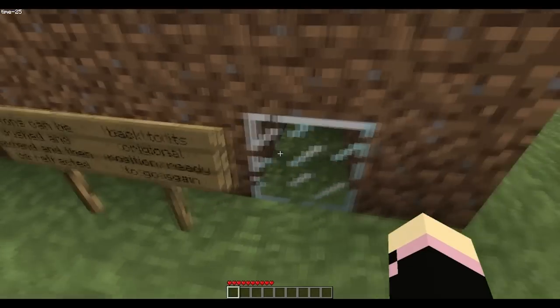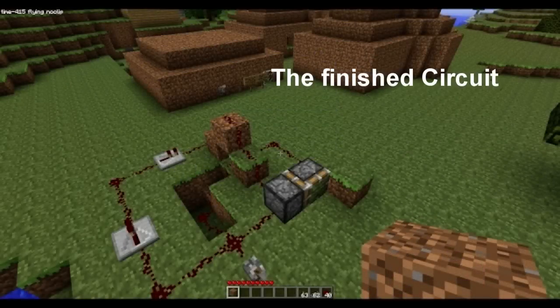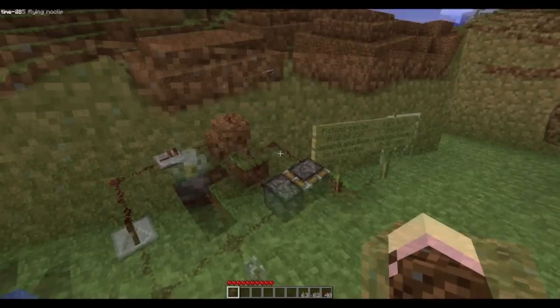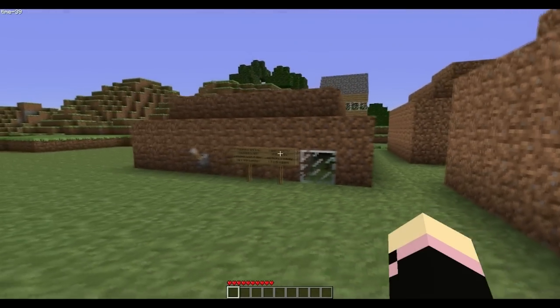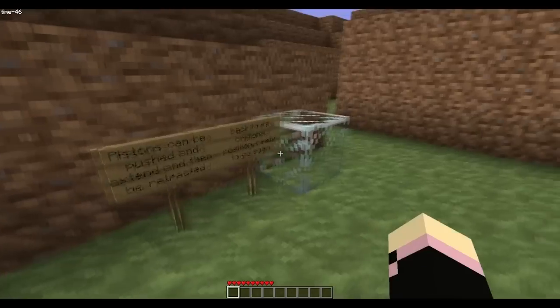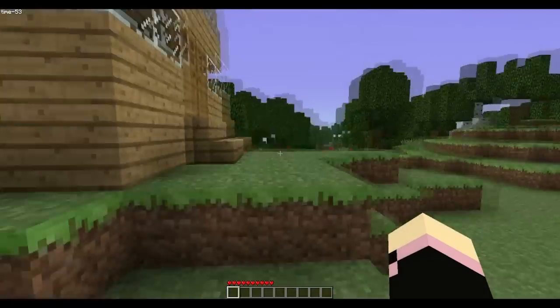Hey guys, I was asked by a YouTuber — Dr. Redstoner, that's their YouTube channel, I'll probably tag them in this video — but they wanted me to do a tutorial on how to do this, where a piston can come out and be dragged back in. I'm not sure if this is exactly how they want it done, but this is how I've done it, so they can use this as inspiration.